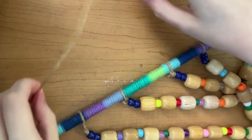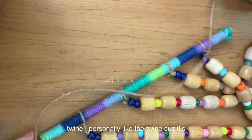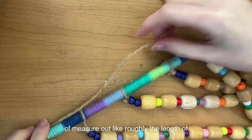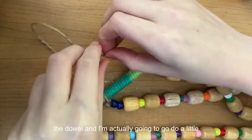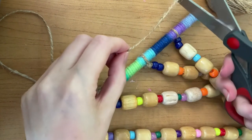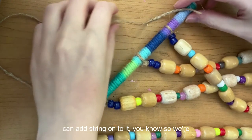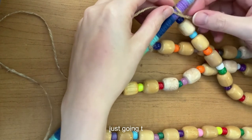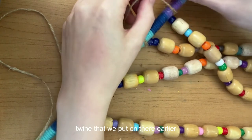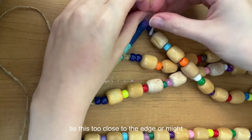Lastly, we're going to tie the string that's going to hang up our wind chimes. You can use the yarn or the twine — I prefer the twine because it's a little sturdier. I'm going to measure out roughly the length of the dowel, plus a little more because we're tying knots, so I want some excess. You want to make sure you don't tie this too close to the edge or it might slip off.